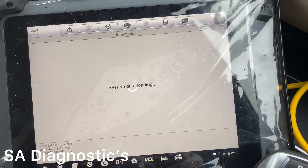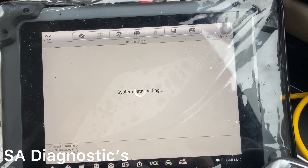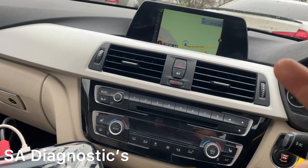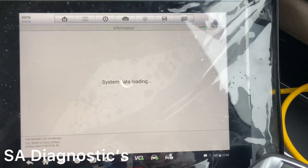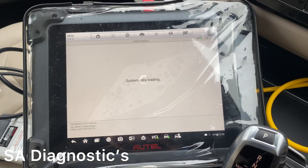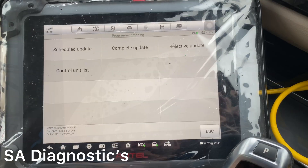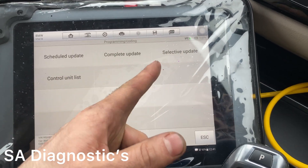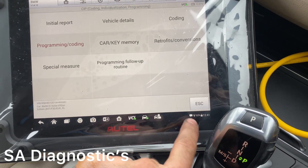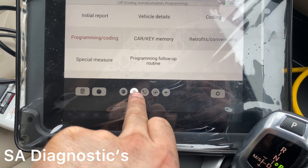I've done it before where people have asked for a complete update of the whole car — that covers the cluster, gearbox, engine, and navigation, putting the latest software on. It may be more economical — I'm not exactly sure what it does, but it's the way the dealer works. Here you've got complete update or individual updates. Sometimes it doesn't go into these sections so you'll have to turn Bluetooth off and just have your internet on.